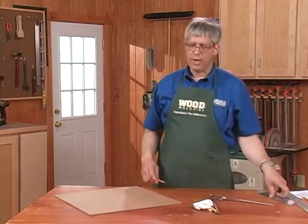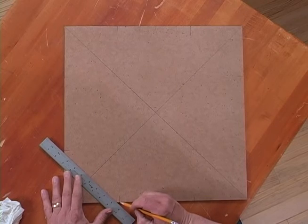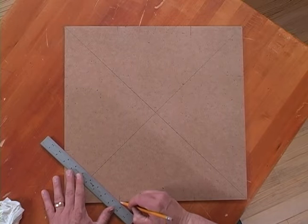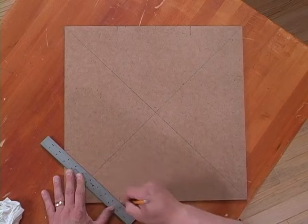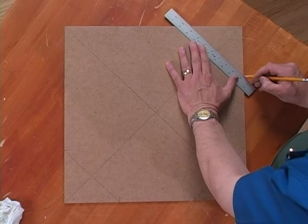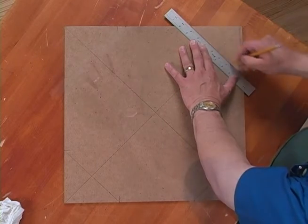Then, to create the octagon, simply draw straight lines between the hash marks. To get your pencil marks where you want them, place the pencil at one of the hash marks, slide one edge of the ruler over, swinging the edge of the ruler in to the other mark.